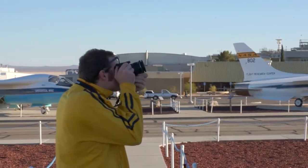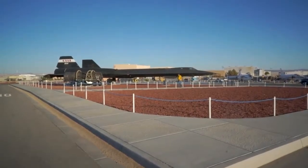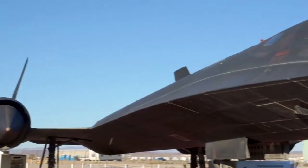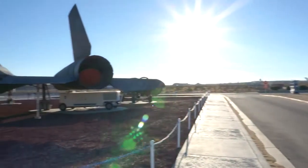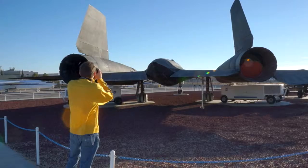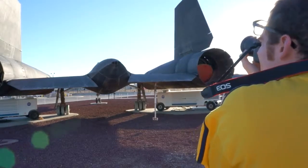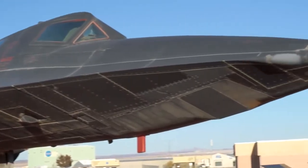We needed the Blackbird aircraft so we could take a picture of anywhere on the surface of the earth at any point in time that we wanted to, and then get it to the intelligence people in the government within a few hours. Spy planes before the Blackbird had a big problem — they were vulnerable to surface-to-air missiles. They could be shot down. You couldn't overfly Russia or China during the Cold War with impunity, and the Blackbird offered just that.